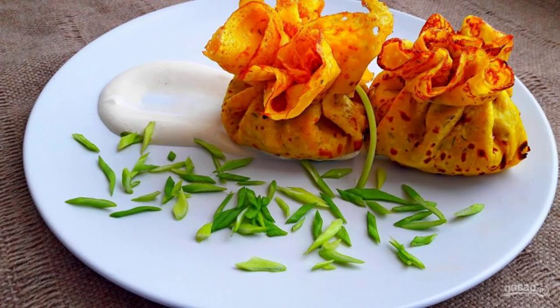Next, stuff the pancakes with boiled mushrooms and finely chopped chicken meat. Wrap the pancakes in a bag and tie with green onions. Serve with sour cream. Bon appétit!